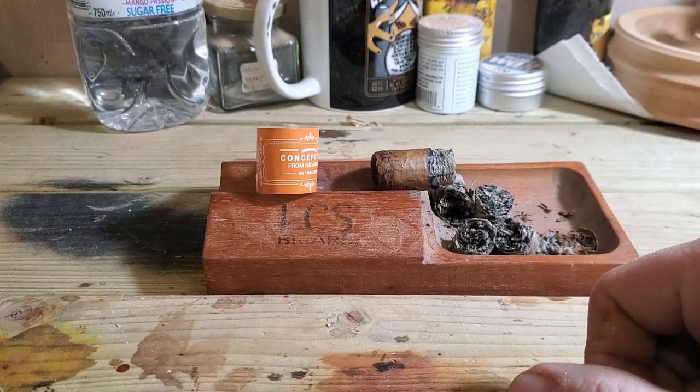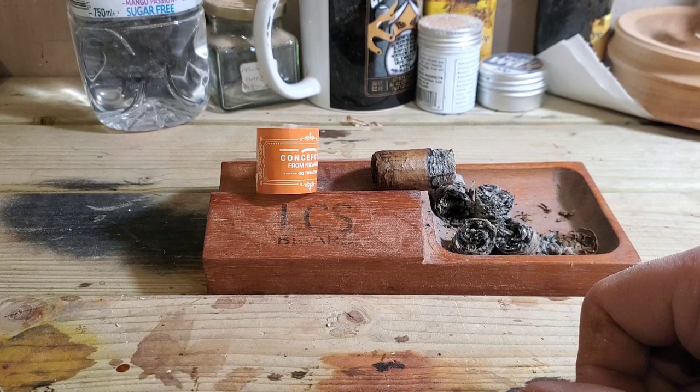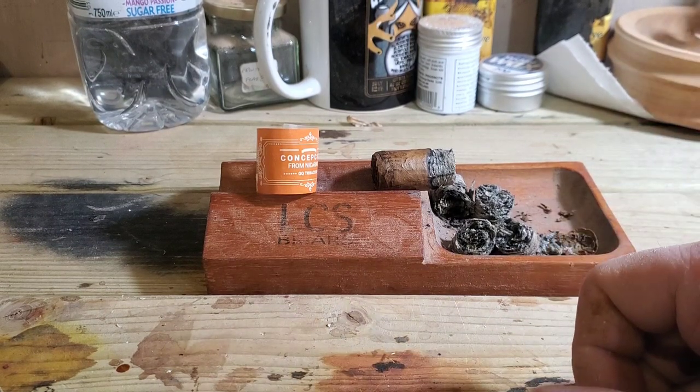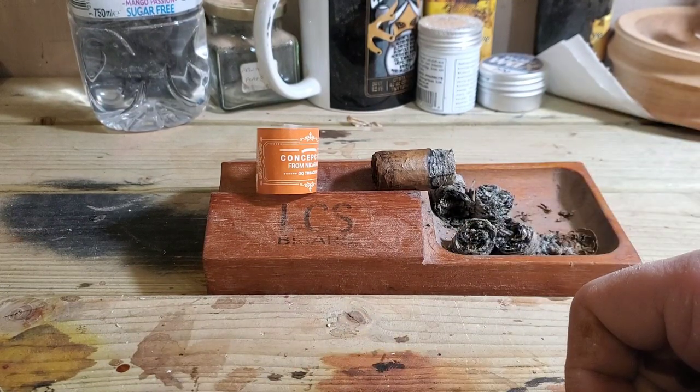In terms of fullness, it's quite a full cigar — it really fills your senses in your mouth. It starts off as it means to go on: medium plus pretty much from the off, getting towards full at the end of the cigar. In terms of strength, I didn't get any nicotine hit in the first half, but you could see it was going in that direction. In the final third, the strength is definitely medium plus approaching full. Fullness and strength tend to go hand in hand and that was the case here.